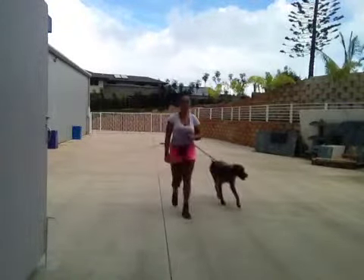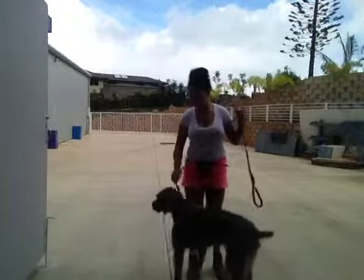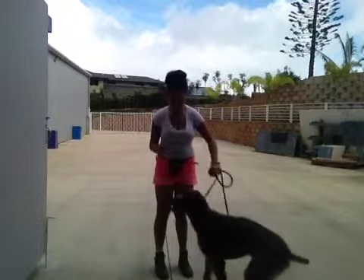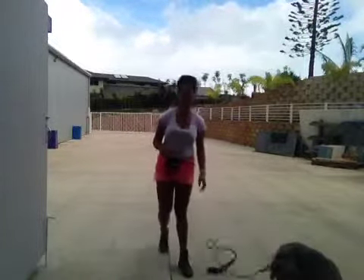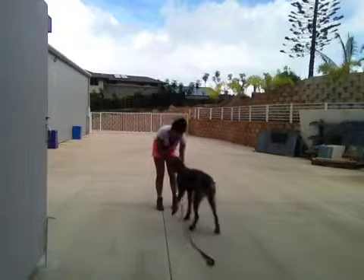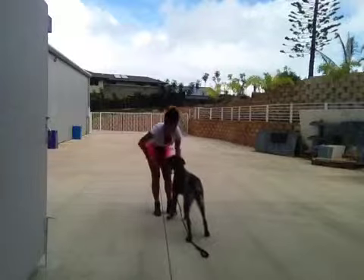So with that one, he was a little distracted. Now what I'm going to do is just give him a tug on his leash. Didi sit. Now he is sitting down and we're going to try it again at a little shorter distance. Didi come, come — good come Didi, good come, good boy.